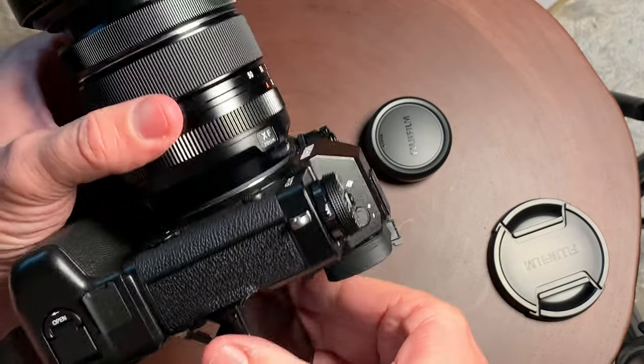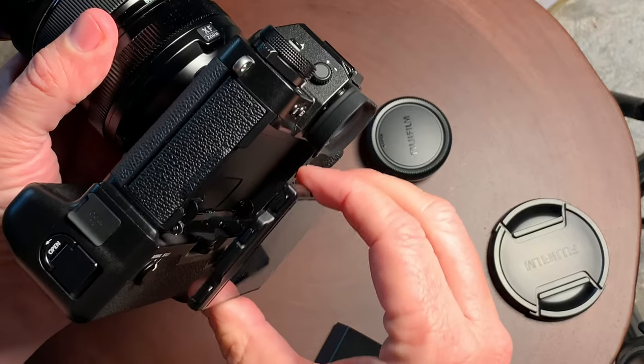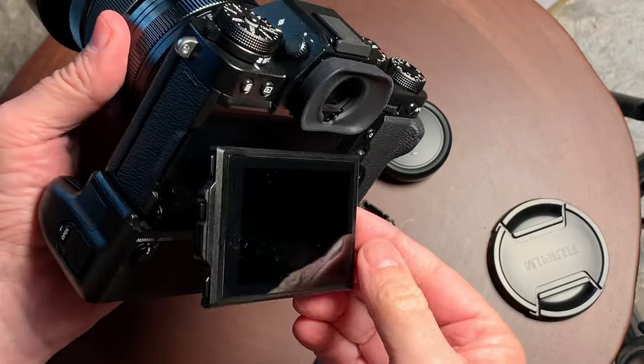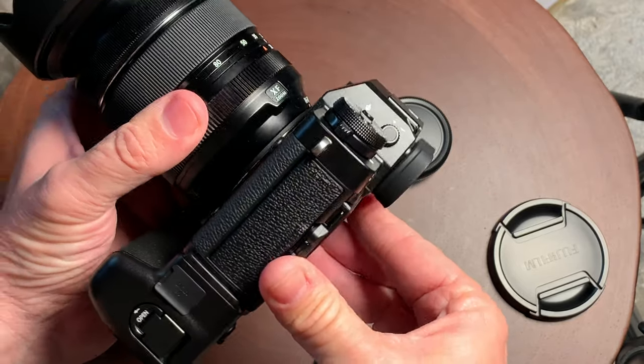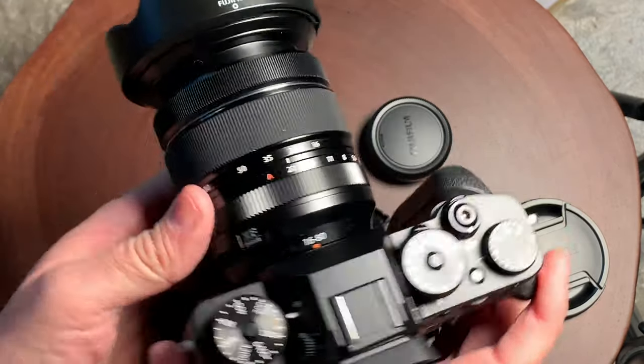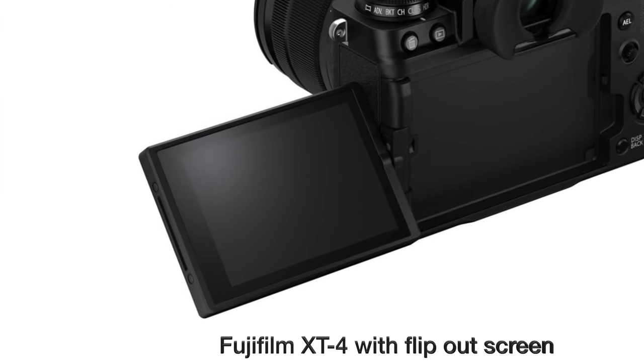The screen on the back does pull out, but it does not flip out any more than this, and it is kind of stiff. So it's something to be aware of — if you do need a flip-out screen that flips all the way around, you're going to have to go to the Fujifilm X-T4, which does allow you to do that.